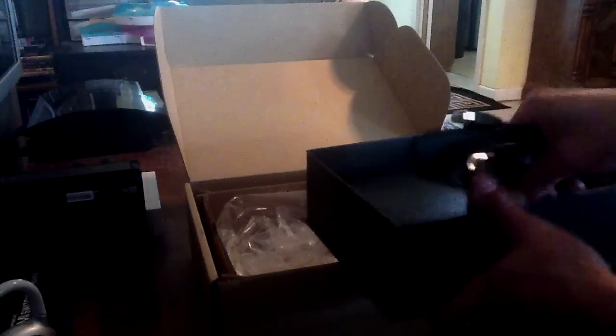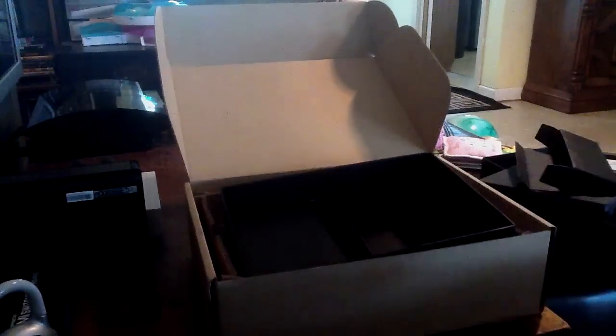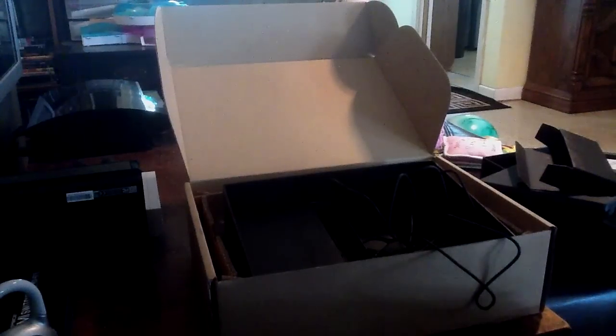And that about does it for the contents of the stylish box. I am going to take a moment off camera to figure out where I am going to put this one, and I will return shortly - well, shortly for you. And we are back.